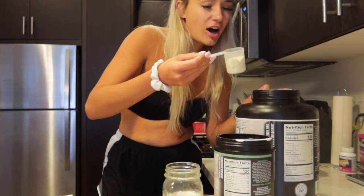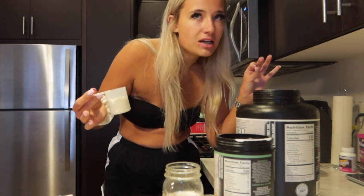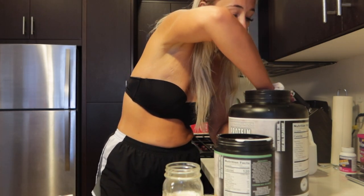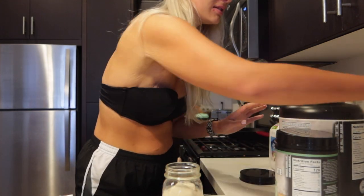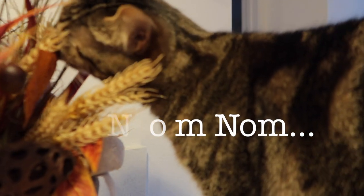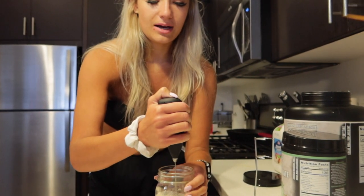I'm really OCD so I have to make it perfectly half and half of each — can anyone relate? The sun is finally back to shining after being super gloomy up by the coast — California is weird. Look at that, half and half! Zaya is behind the camera eating my decor. Can you please not eat my decor?